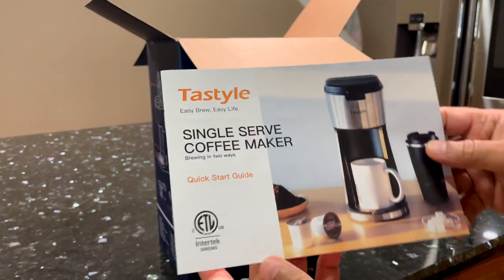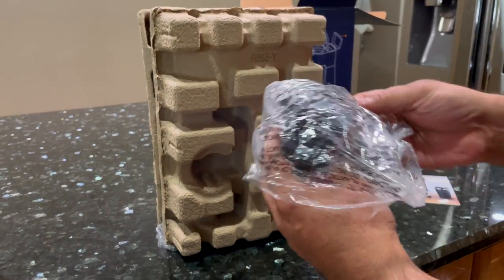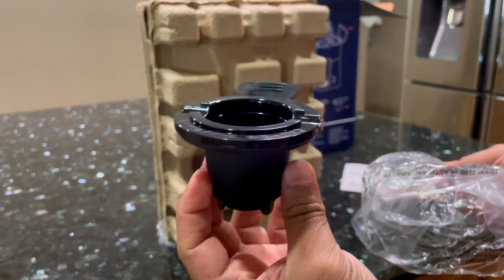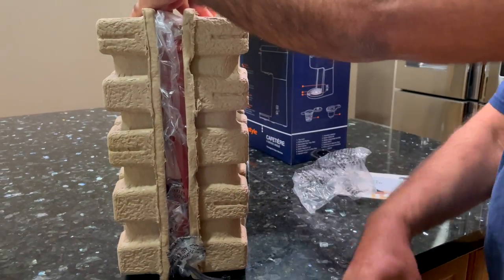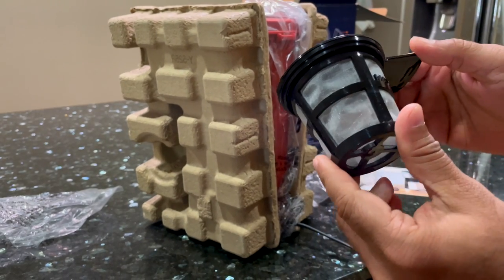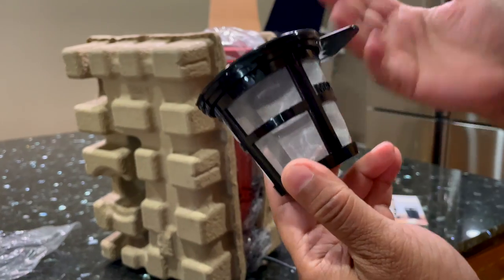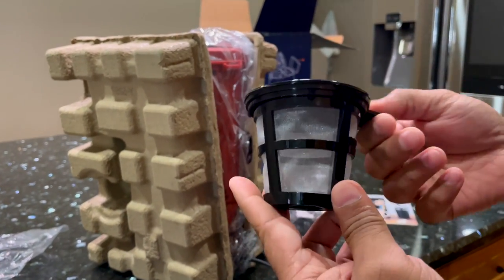Here we have the user manual. This is the K-cup holder. This here is the reusable ground coffee basket. It seems like a bigger size than a K-cup, so it possibly could brew more than one cup of coffee.